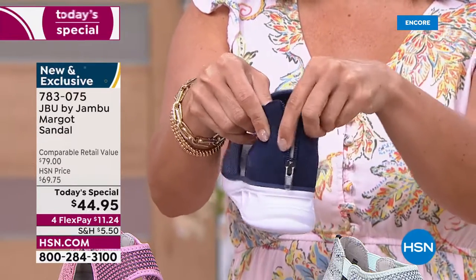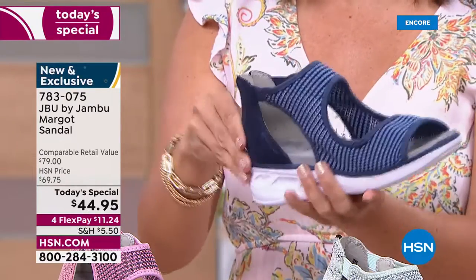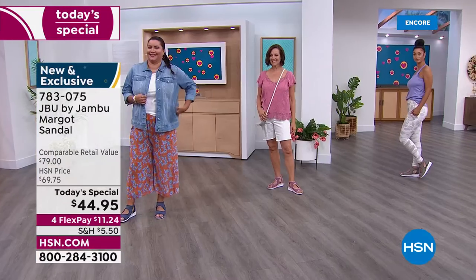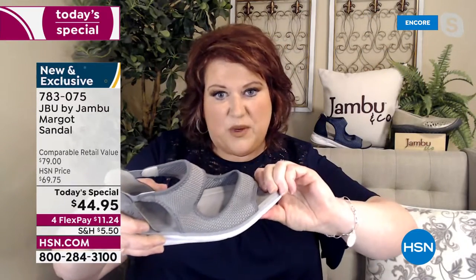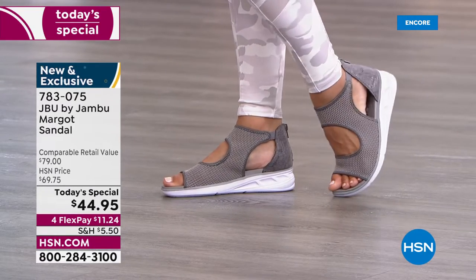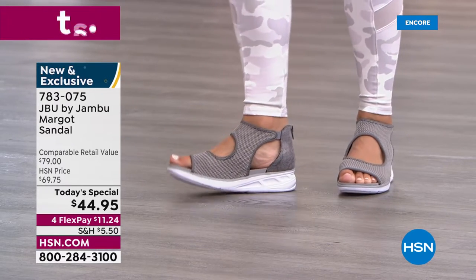Think about the tremendous value HSN is offering in partnership with Jambu, and the fact that you're going to have something that can go dressy, casual, or anywhere in between — super flexible. You can actually twist the shoe and it bounces right back and yet be supported the whole time. I love this little wedge design — only one and three quarter inches high — but that's perfect because it lends itself to dressier looks. Brooke's in yoga pants, Donna in bermuda shorts, Annette in wide-leg pants with a denim jacket.